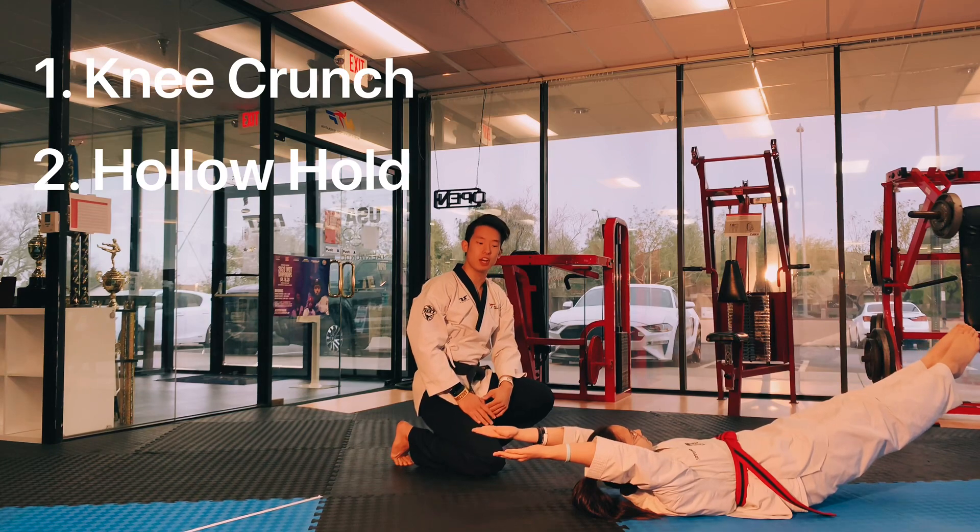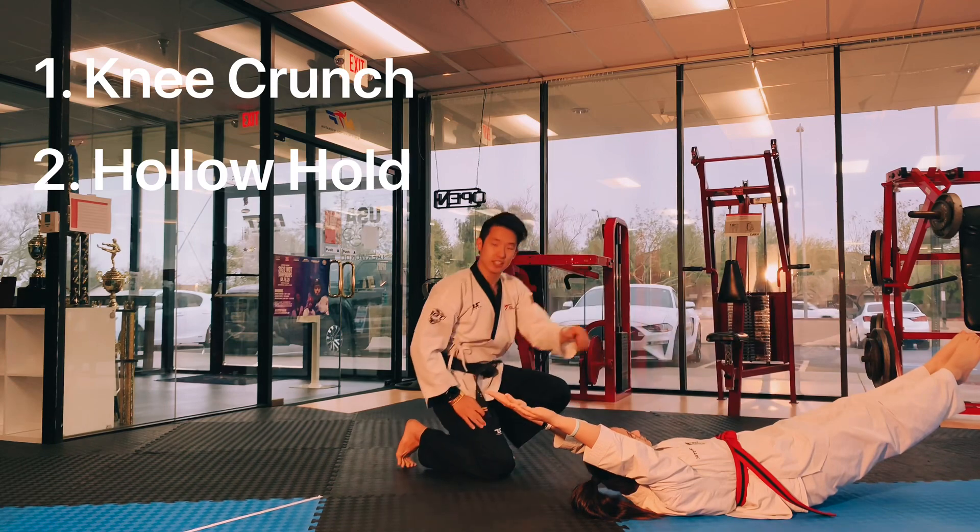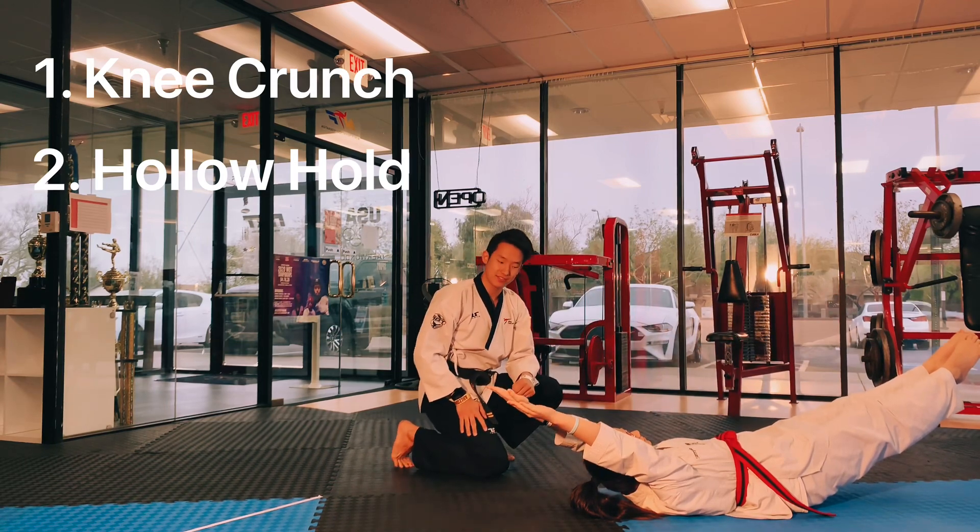We're going to call this a hollow hold. There's a little round curvature right here. You stay here for about 30 seconds. Very good job.